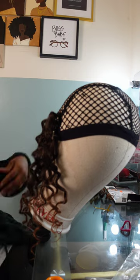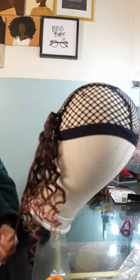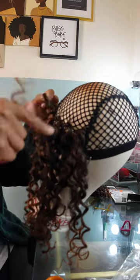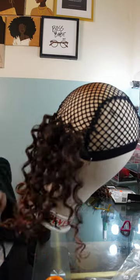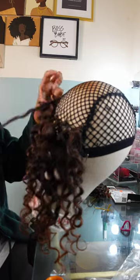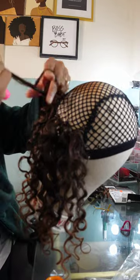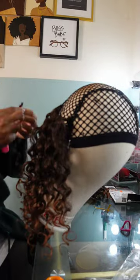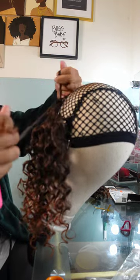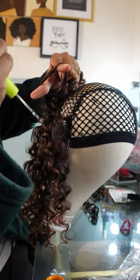I'm just crocheting right along. I want to show my first pack of hair — I want to use anywhere between five to six packs because that's usually how much you'd use on a regular crochet braid hairstyle. You want to have that same thickness and fullness as a regular crochet braid. I'm going through the video showing each pack so you can see how well this hair does. I'm not separating the hair at all — it's already separated. I'm simply grabbing, tying it on, and pushing it in.